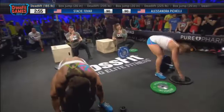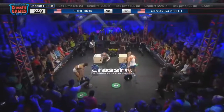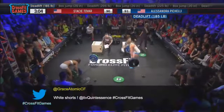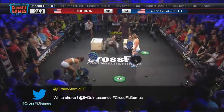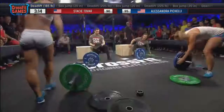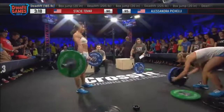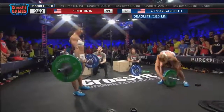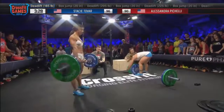Hopefully everyone's ready for that. Stacy Tovar had a one-rep lead coming off the box, but she's now having some trouble with transitions, and Alessandra Pacelli has moved in front. Not just the time it takes, but do you put the right weight on the bar? We already have a mess-up, and that is huge! Alessandra Pacelli — the athlete on your right — has the wrong weights on the bar. She got five reps into it and those are not going to count. Stacy Tovar, on your left in the white shorts, has now moved back ahead of Alessandra Pacelli.